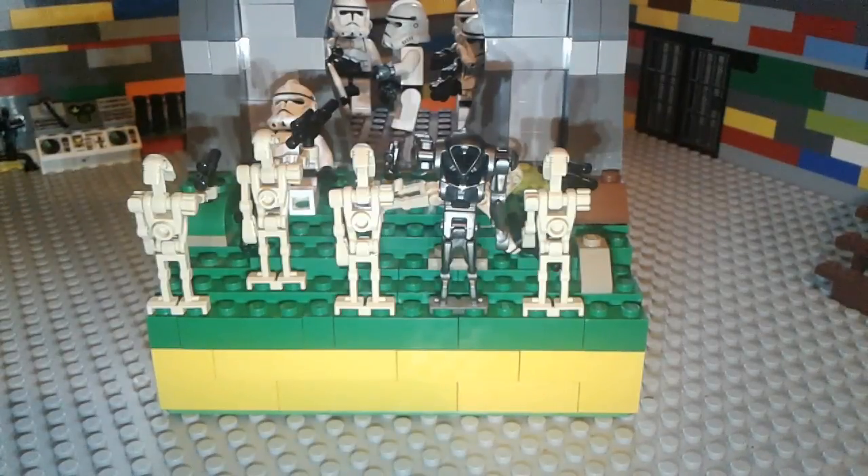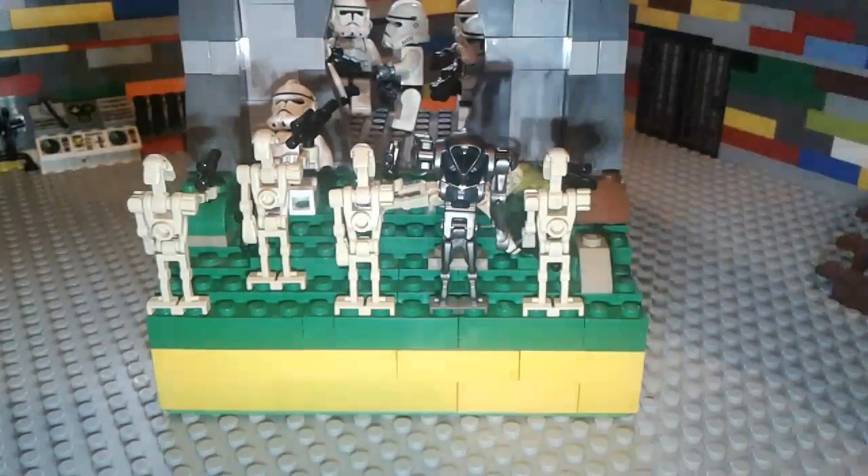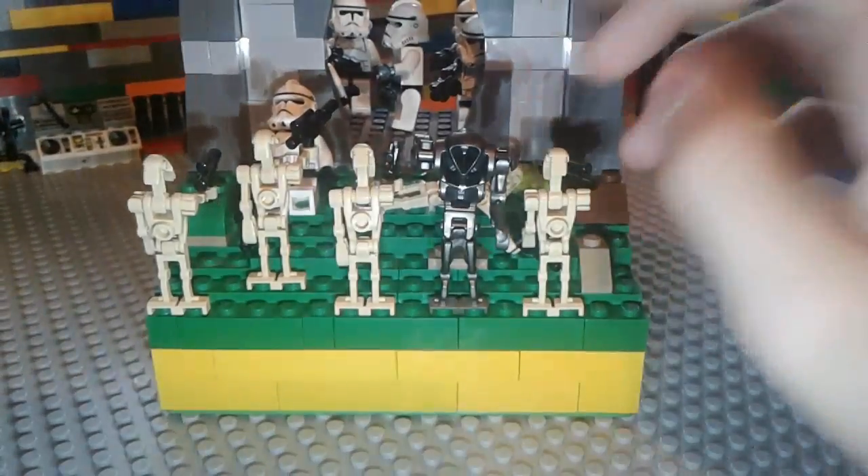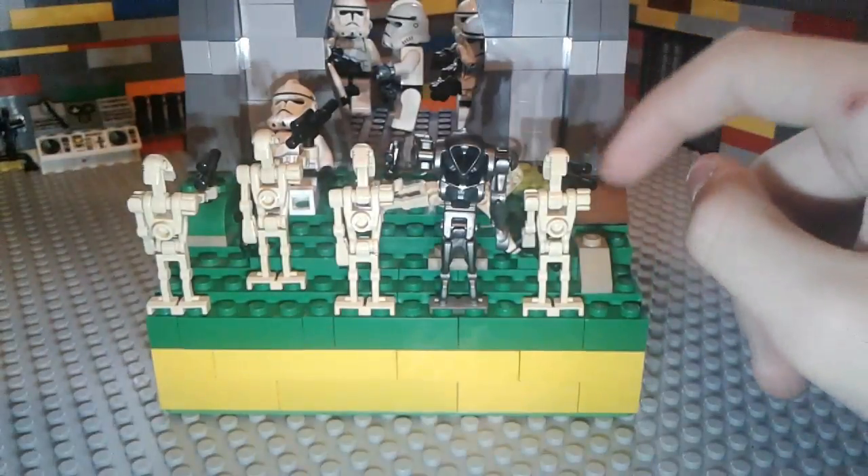Hello everybody, it's Captain Thornton Studios. Today I'm presenting my clone base defense on indoor. It's a mini MOC as you can see here. I like the way it looks from this corner. You can see a whole bunch of clones rushing out to try to defend against the droids. The bunker is on the hill — let's look at the outside first.